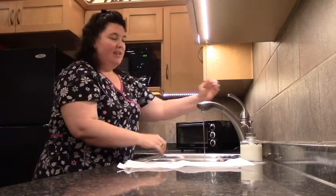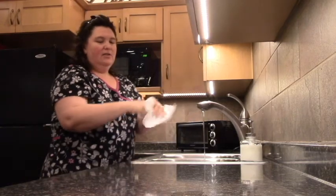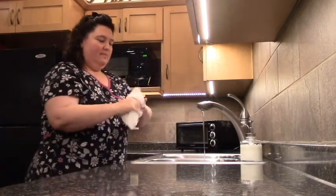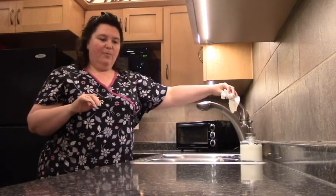Don't make the mistake of shutting the faucet off with your clean hands — use your paper toweling. Dry your hands first, and then shut the faucet off with your paper toweling.